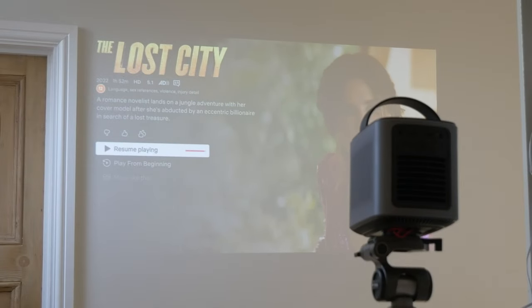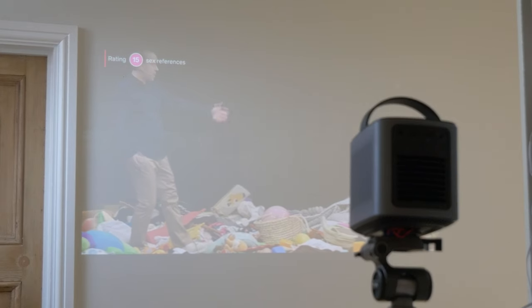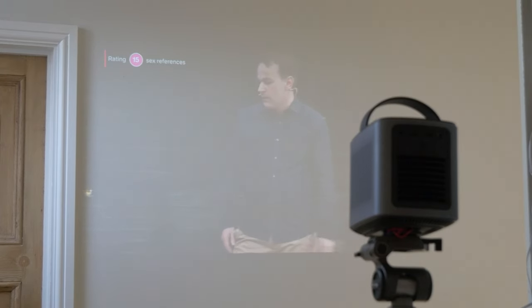I'll leave the specs in the description but I was really impressed by how loud this thing goes. With Bluetooth connectivity it can also be used as a Bluetooth speaker as an alternative to a projector, and if you use it in that mode without projecting you can also get more battery life out of it.